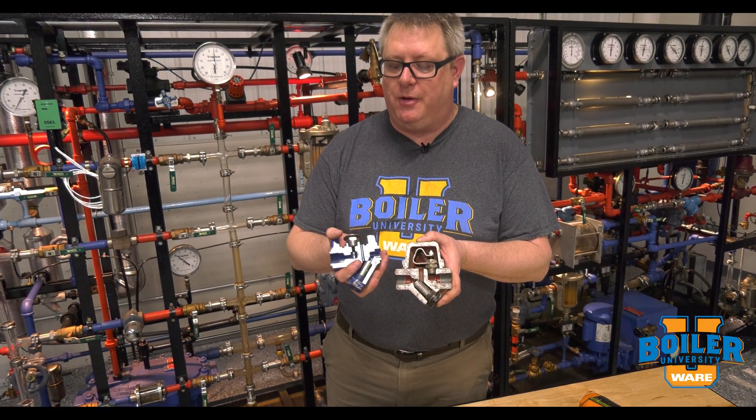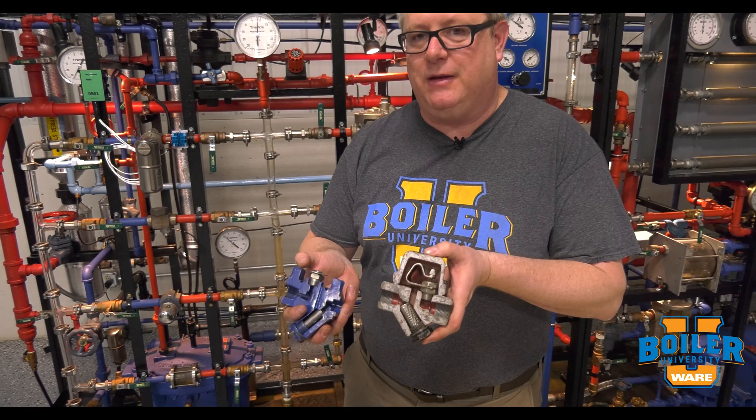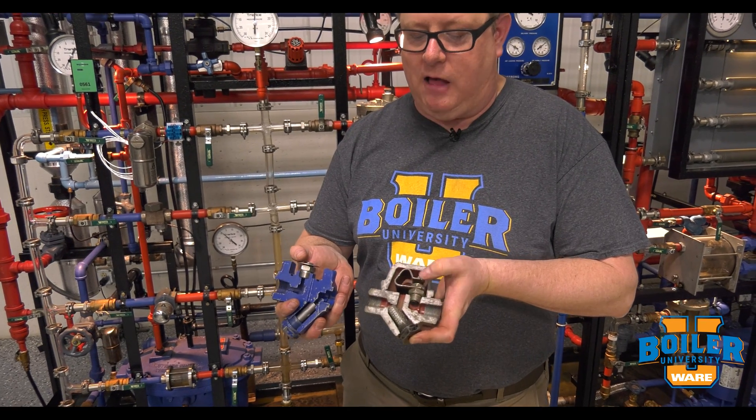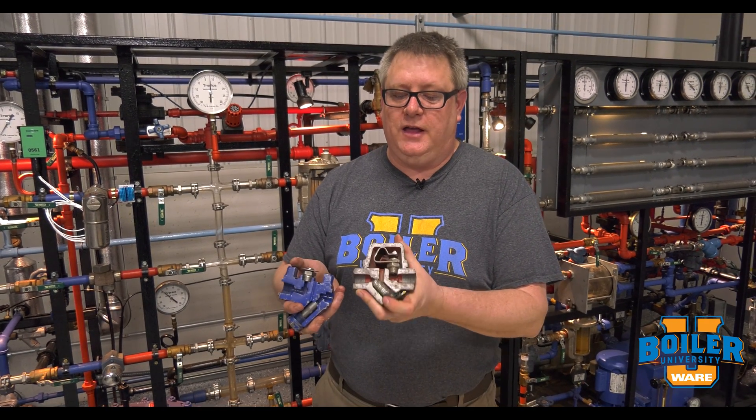One is what we call a balanced pressure trap — it's got a liquid element — and one is a bimetallic trap that has a metallic element. Each has their benefits. Bimetallic is pretty much indestructible. The downfall is that it doesn't react very much to pressure change, so if you drop the pressure in your system it's going to tend to bleed through, and if you raise the system temperature or pressure it's going to tend to back up condensate.